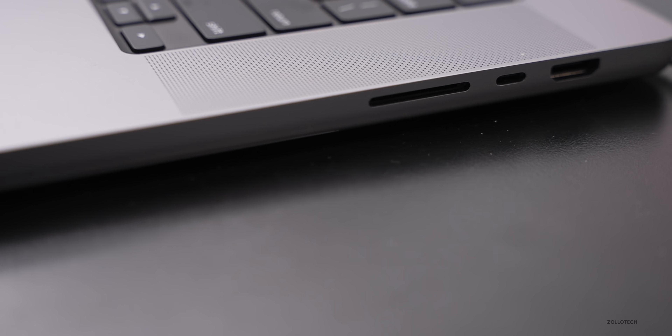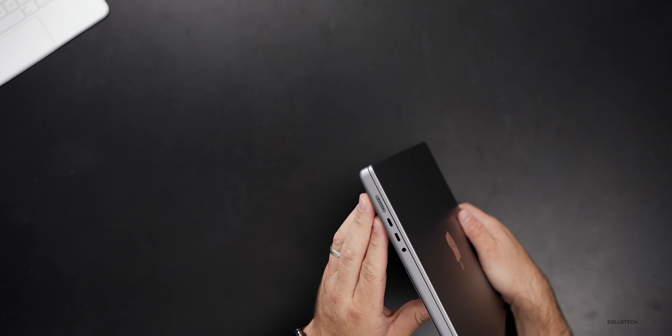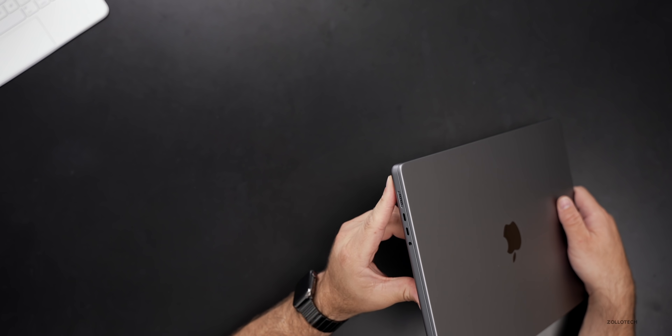We also have HDMI — a port I'll probably never use, but if you present a lot, that's going to be great. And then of course your Thunderbolt ports around the outside edge. We also have MagSafe, and it's a little interesting this year: if you want the fastest charging on the MacBook Pro 16-inch, you need MagSafe, which will bump it up to about 50% in 30 minutes — very impressive for the big battery that's close to 100 watt-hours. You can also charge through USB-C, but you only get fast charging through MagSafe. You can even charge another Mac or iPhone in reverse through USB-C.